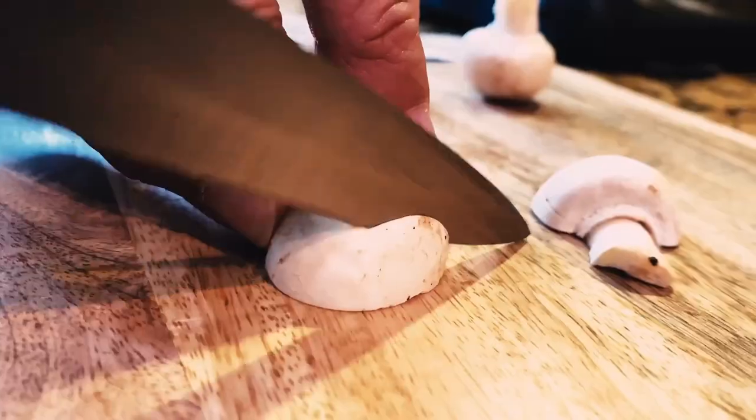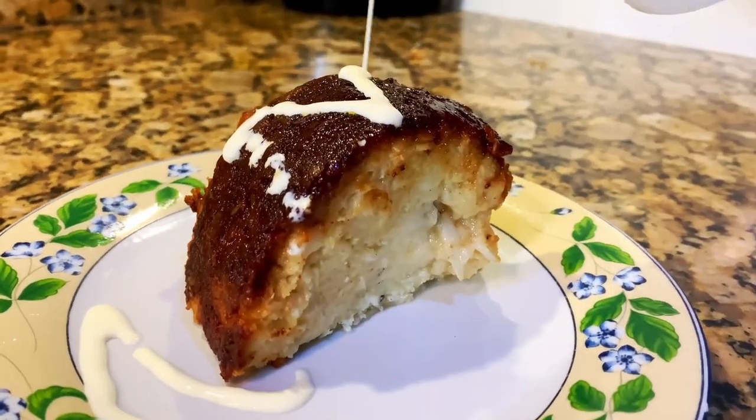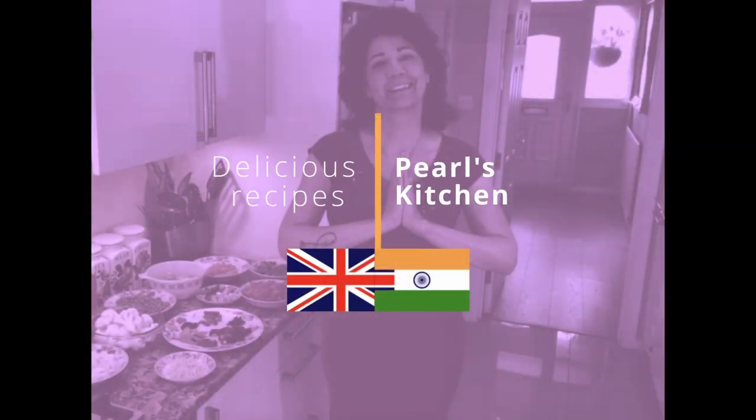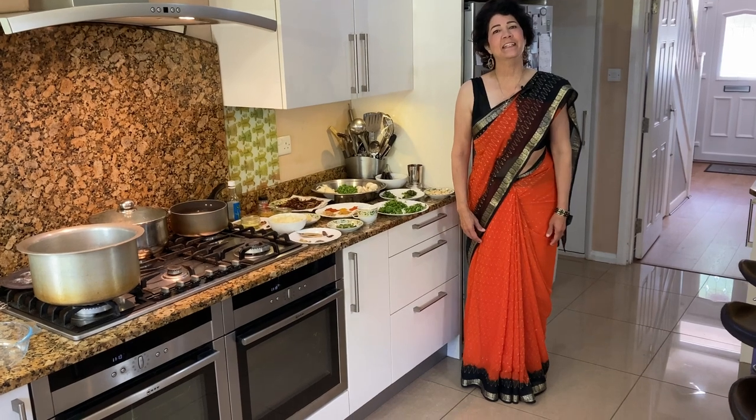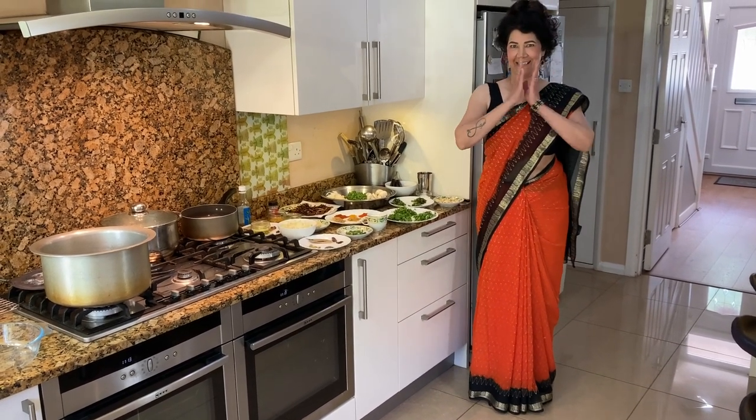Hi everyone, welcome to Pearl's Kitchen. Today let us help each other to fulfill our God-given destiny. Amen.